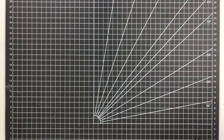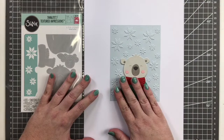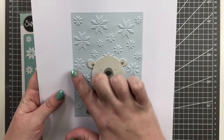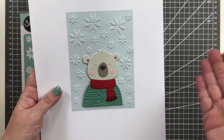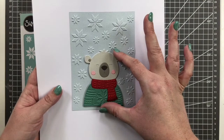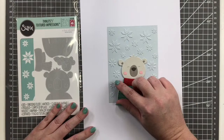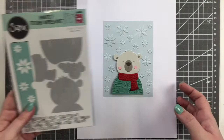The next one is a thinlits with a textured impression called Cozy Bear — I just love this one. It comes as a textured impression, like a 2D embossing folder, and you get a snowflake background with a bear on it. The bear with all the color is a separate thinlits set. You can just use the embossing folder with the bear and leave it as is, or you can cut out the bear and put it on top of the embossed bear, or just use the bear by itself. Underneath there's the same bear embossed onto the background — you can use it in conjunction with the folder or the bear separately altogether.